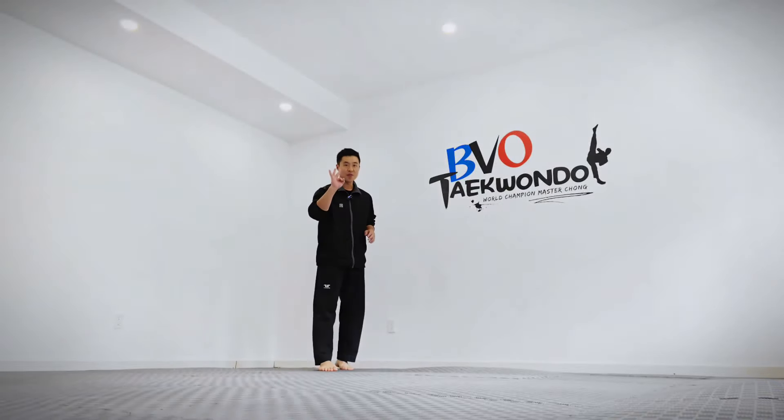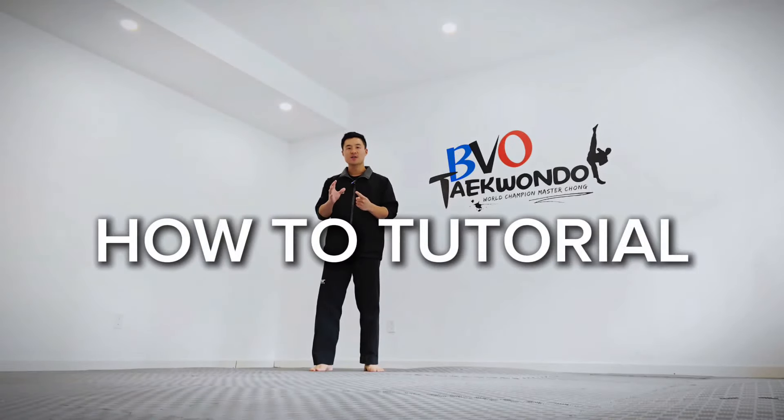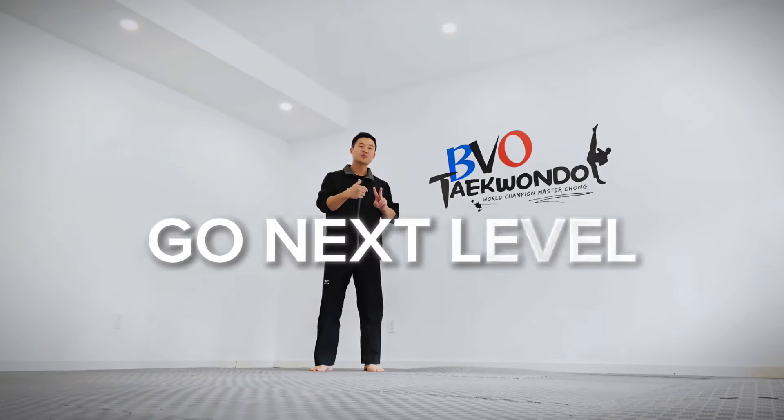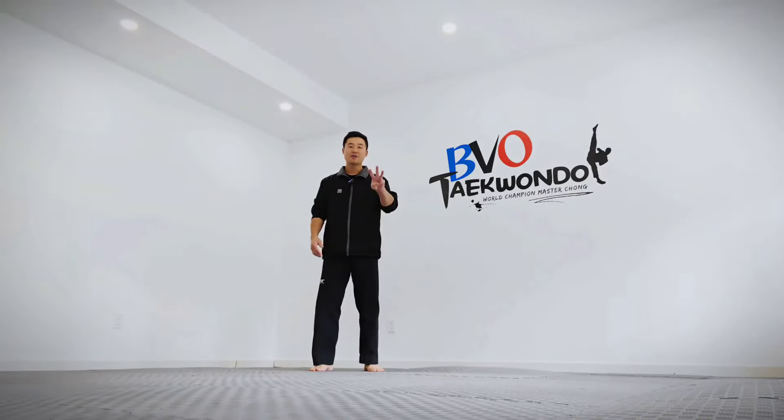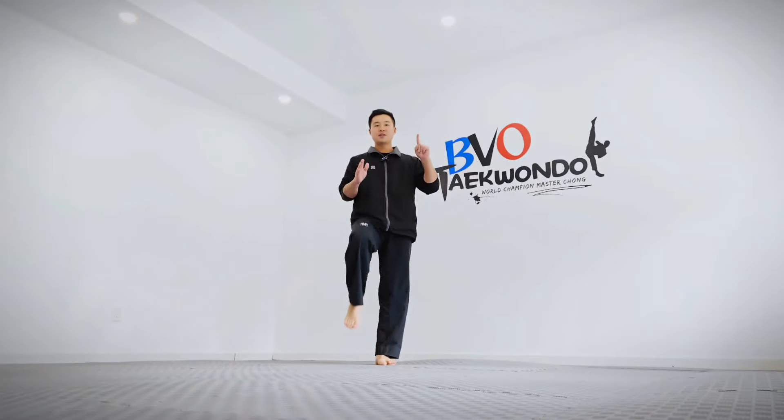This kick is very simple to do — you just need to do three things. In this video we're going to talk about how to do this kick with a simple tutorial, how to do the run-up to advance this kick to the next level, and how you can also teach this to your students. Number one: you're going to bend your knee sideways.